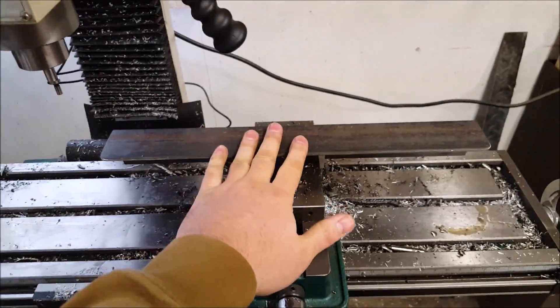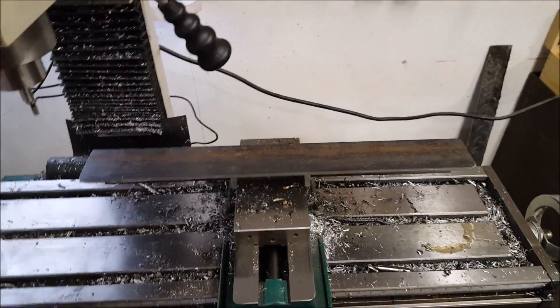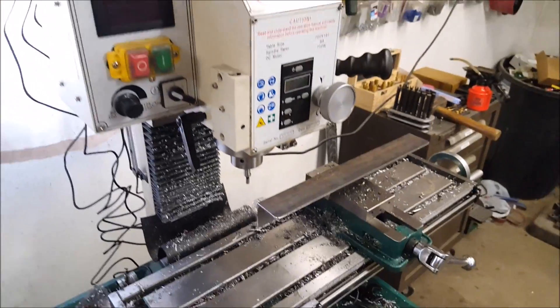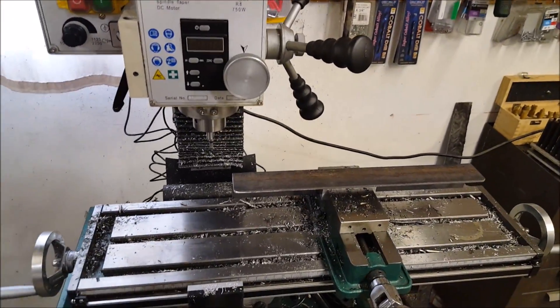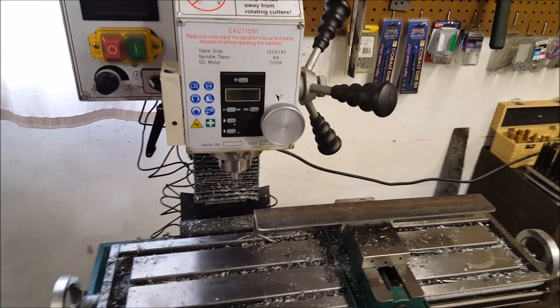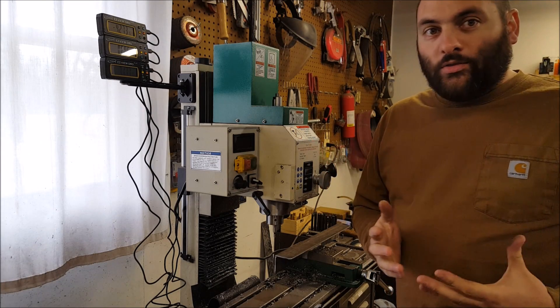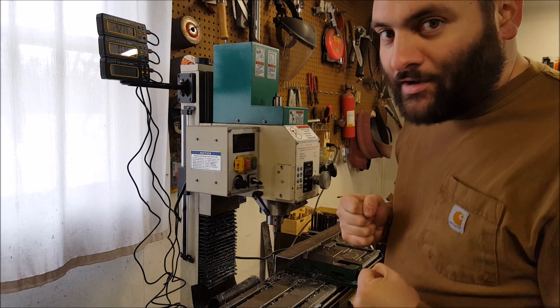I'm not going to finish mill this to the exact length — I don't care enough because this is a collet holder, so let's not over-complicate it. I'm more of a fabricator than a machinist, so that's more of a fabricator mentality. It's very cold in here but I can't run the heater because I'm making a video.